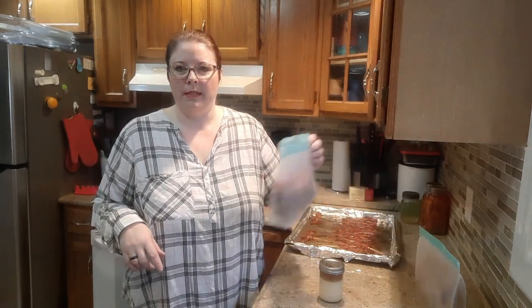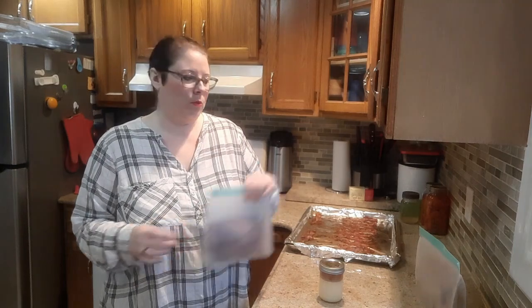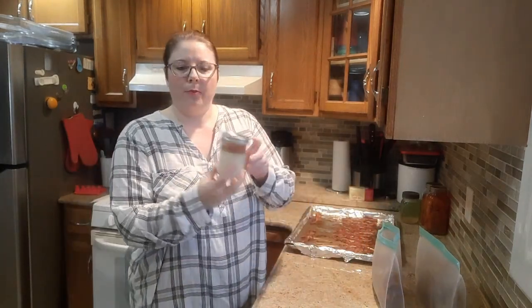I was making everybody egg bacon McMuffins yesterday and this morning as well, and I used up the last of the bacon yesterday, so that's why I had to make more today. It was so nice just grabbing one of these out of the freezer, letting it sit on the counter for a couple of minutes while I'm making everything, putting it on and it's perfect — ready to go. One less step of not having to cook the bacon.